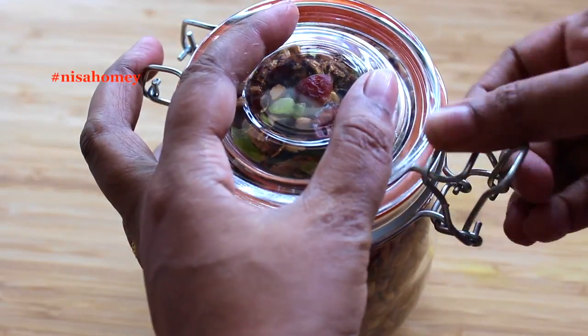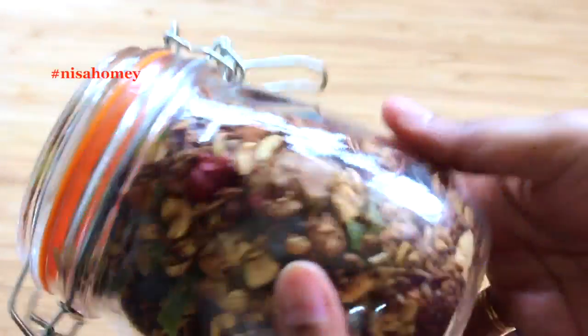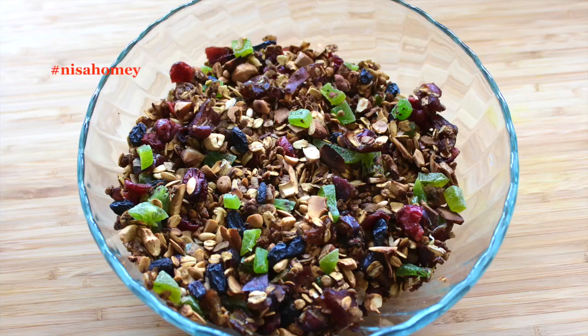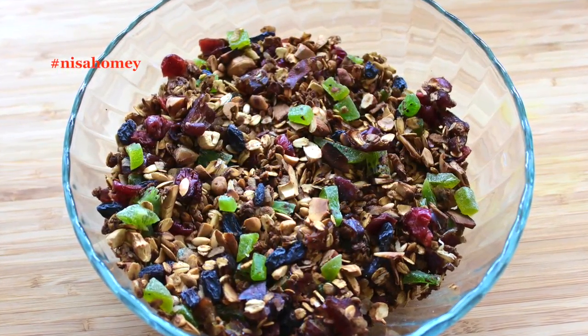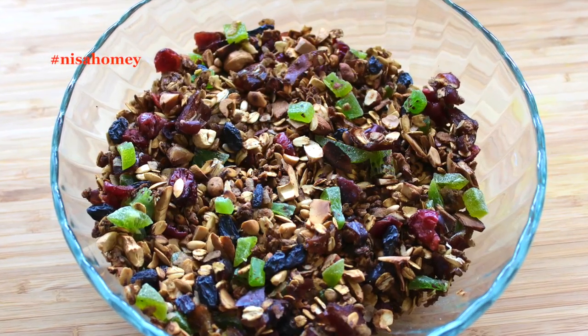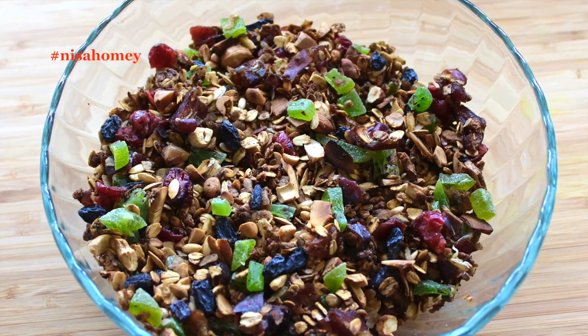First, let me show you how to make granola on the stovetop, though you can also make this in the oven. Later in the video I'll also show you how you can use granola in your daily diet, and I'll share some of the benefits of the ingredients I'm using. This granola is my kids' favorite — especially my sons, who love to snack on it while studying.